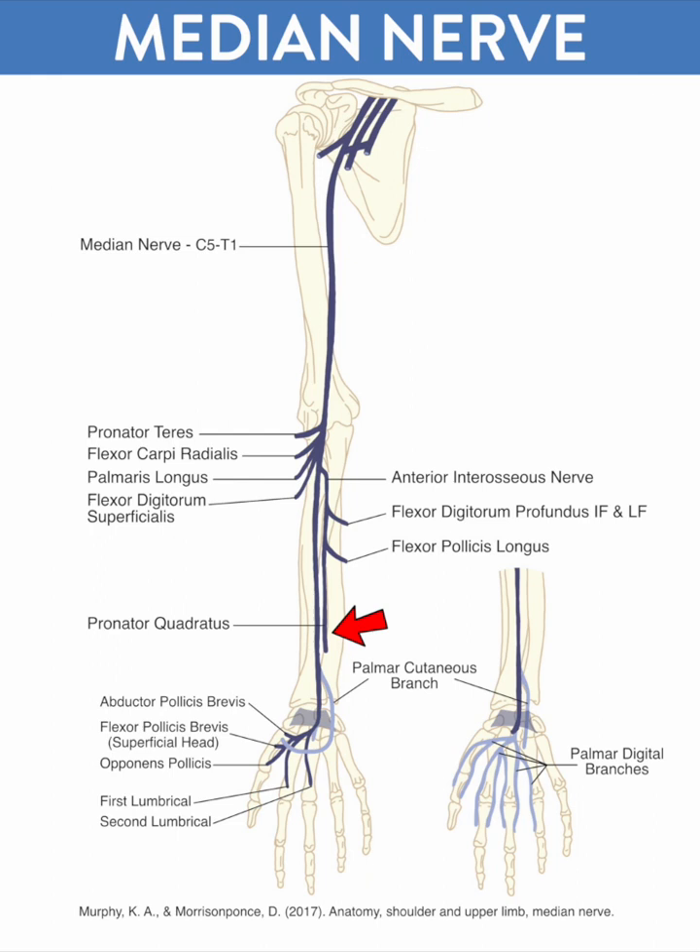The median nerve proper distally gives off the palmar cutaneous branch just above the level of the wrist. There is some variation on how far above the wrist crease it gives it off, but it provides sensory information to the palm and the base of the thumb — that thenar base. Importantly, because this branch is proximal to the transverse carpal ligament, it has implications when testing sensation in patients with carpal tunnel syndrome.